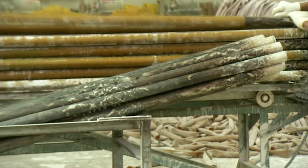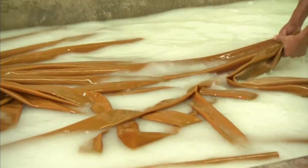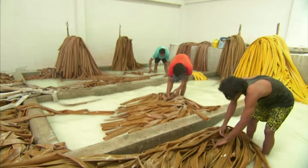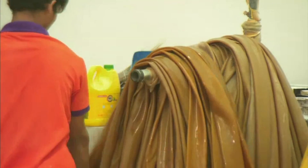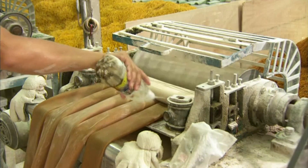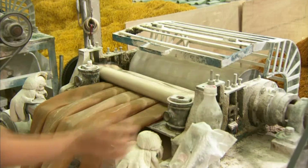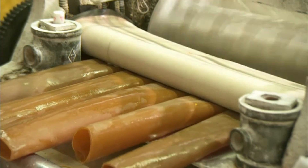The rubber tubes are rinsed to remove the talcum powder residue — there's so much that the water turns milky white. The tubes are hung to dry. By the time they're ready to cut, they're a bit too dry, so more water is splashed onto them. With the tubes moistened, the next operation will run more smoothly.